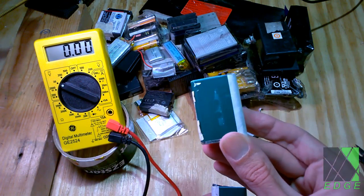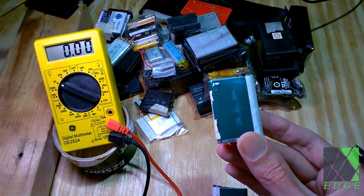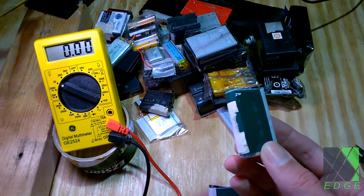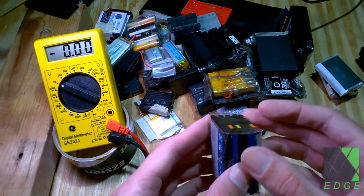After a week to even a month, come back and they should have held the majority of their charge. If you come back and a battery has gone from say 4.1 volts to like 2 volts, throw it in the trash — you'll never fix it, it's never going to be useful for anything. Recycle it, run it down to zero volts, and recycle it.